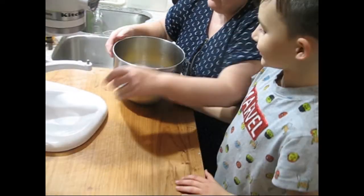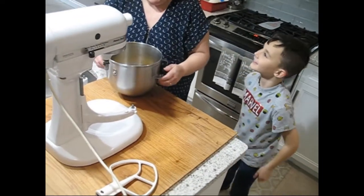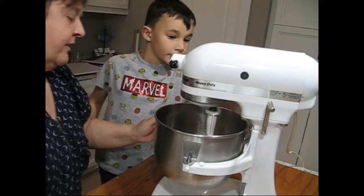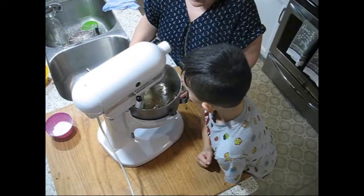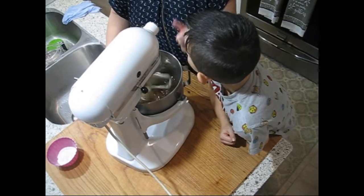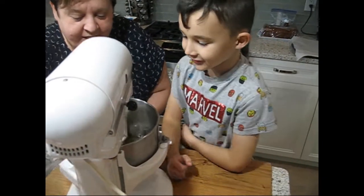Stir. Turn it on, really slow. Two? Yeah, two. Not too fast. It's turning white. Okay, now I'll lower it.